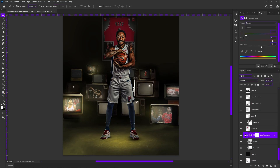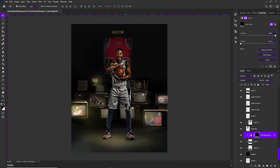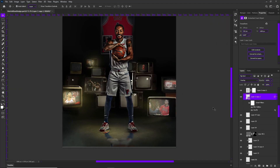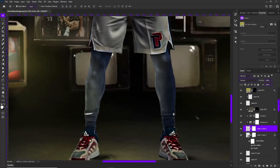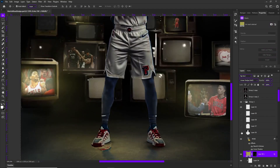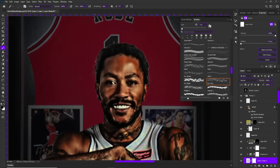I've been using linear dodge and multiply a lot, and the reason for that is because it's like literally the perfect two — it's like yin and yang. Linear dodge is going to bring out the lights that you want to brighten things with, and you don't even have to do too much to bring out that much light.